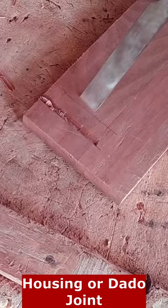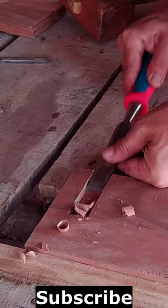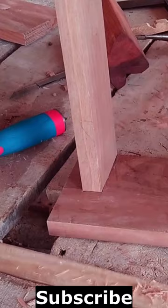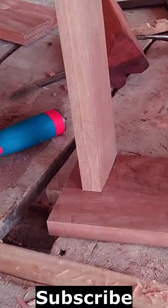The housing joint is a strong and sturdy joint that can be used to join pieces of wood of varying thickness, and it is commonly used in the construction of bookshelves, cabinets and other furniture items. The housing joint can be cut using various woodworking tools such as a table saw, a router or chisel. It is often reinforced with glue or screws to increase its strength and durability.